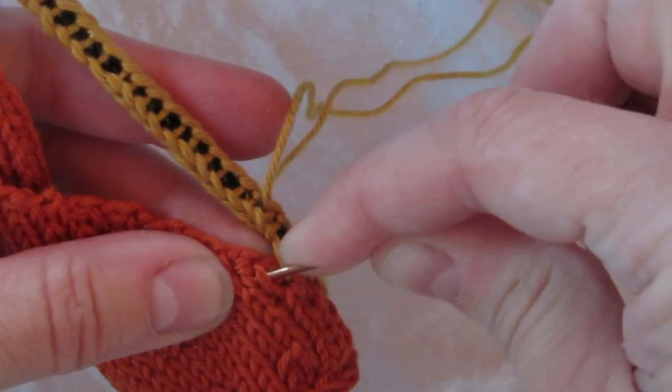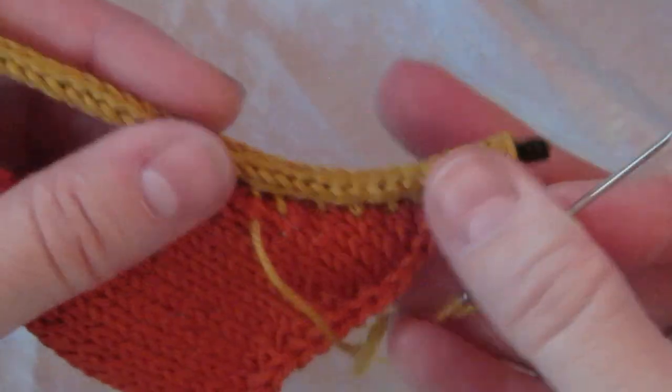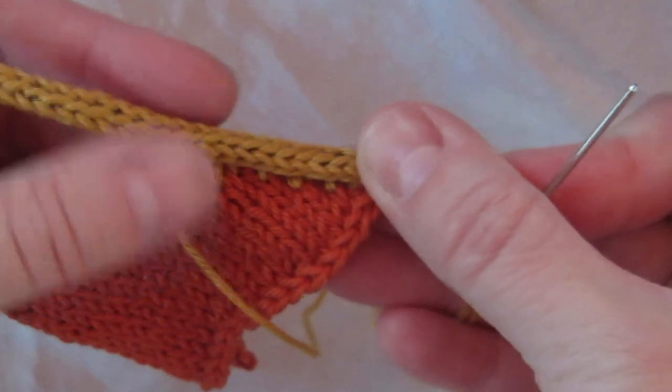And then go back and tighten them up. Now look at this — once you tighten it up, it vanishes in there pretty well.